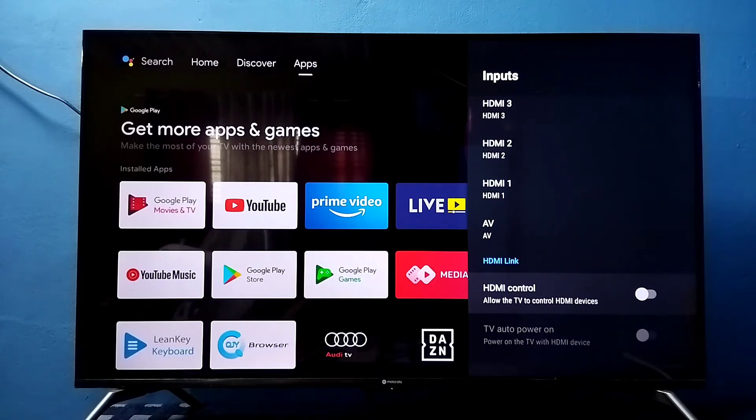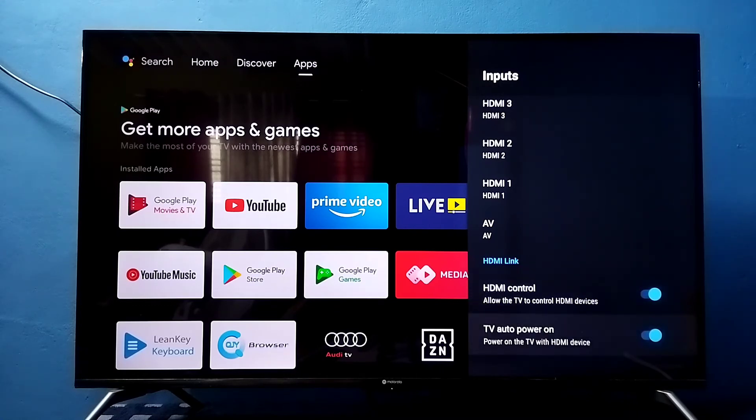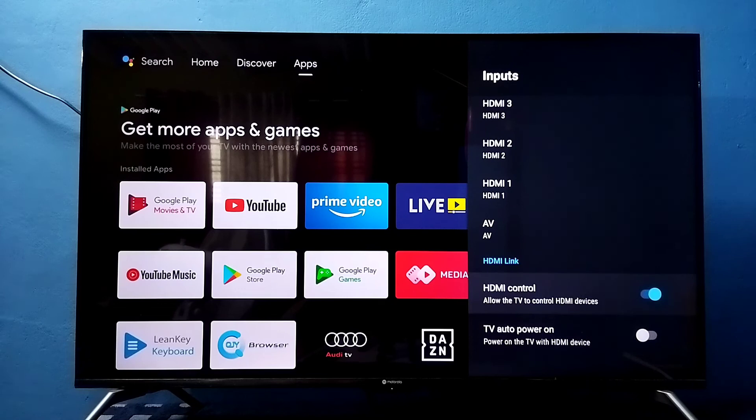Let me enable HDMI control again — you can see it also enables the second option. So if you want to disable only the TV auto power on option, you can just select it and disable it. This way we can enable or disable HDMI control.